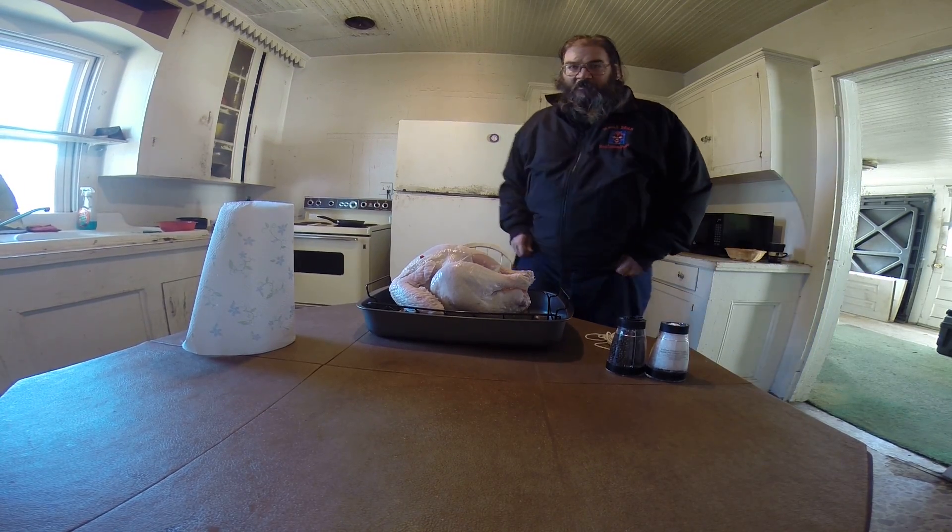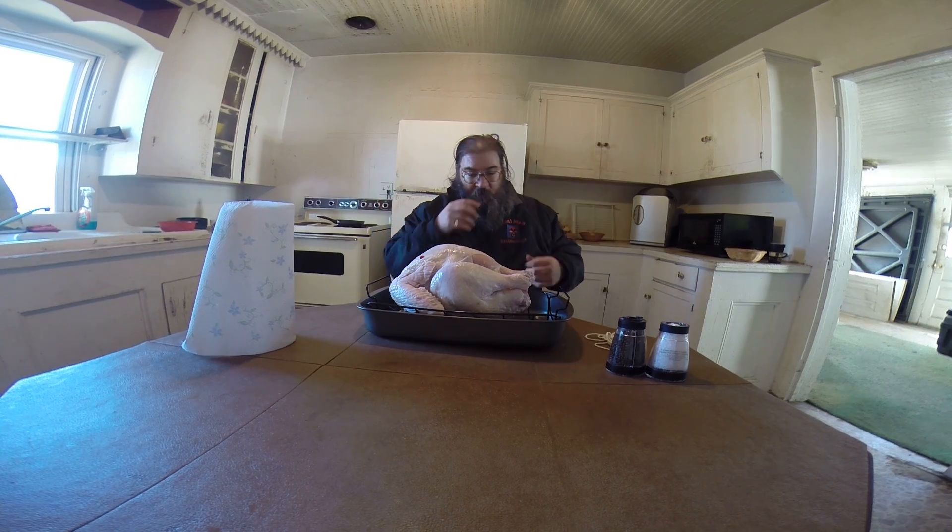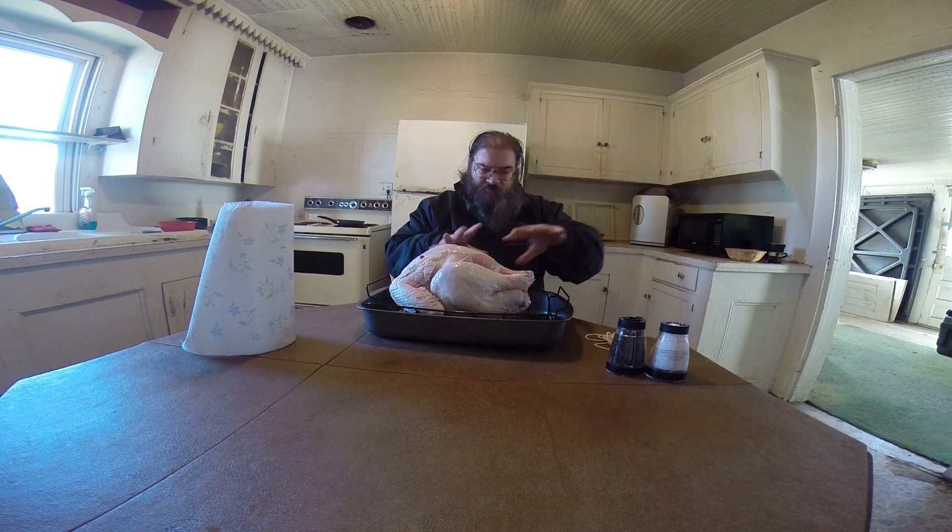Hello everybody, this is RealmanPwns, and today I have my beautiful 16.69 pound turkey that I'm going to be preparing. I've already took the parts out and dried it with my paper towels.